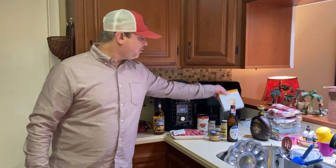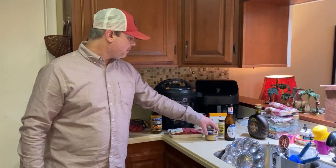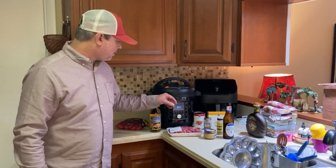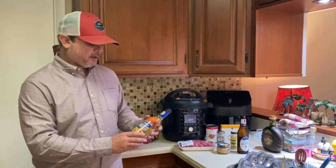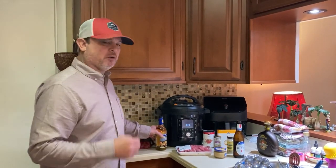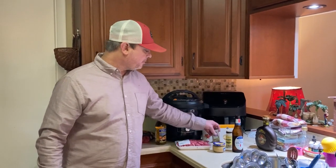I've got some onion soup mix, some beef broth, and some minced garlic. Two ingredients I always use when I cook with beef: this cooking sherry — cheap, about $3.50 — gives it a really good depth of flavor. And rosemary.